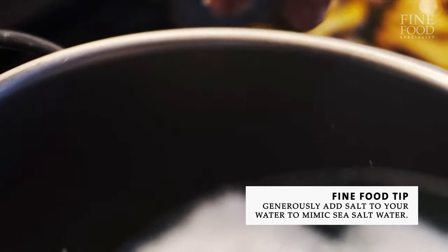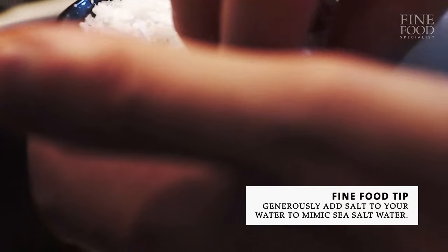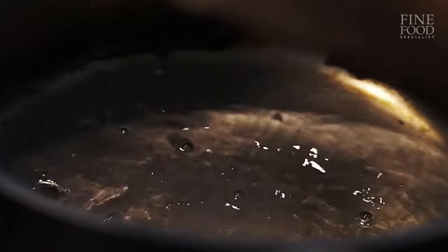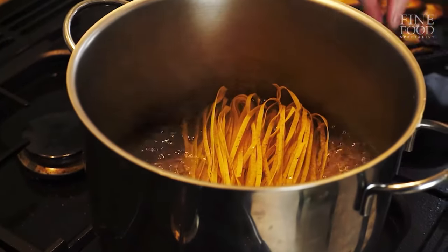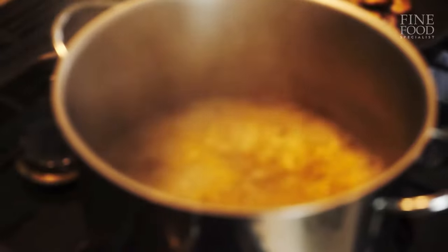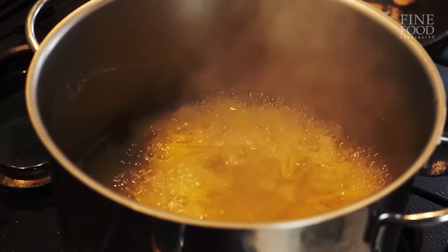We're going to season our pasta water here — it may look like a lot, but actually it needs to be what I would describe as salt water from the sea. I've tasted that now, it's the right seasoning, it's salty but it's not too salty, so I'm going to put my pasta in and put the lid on. It's important when you're cooking pasta to try and keep the temperature of the water as hot as possible. You don't want to put pasta into cold water and bring the water up to heat — you want it to go into very hot water and stay hot.